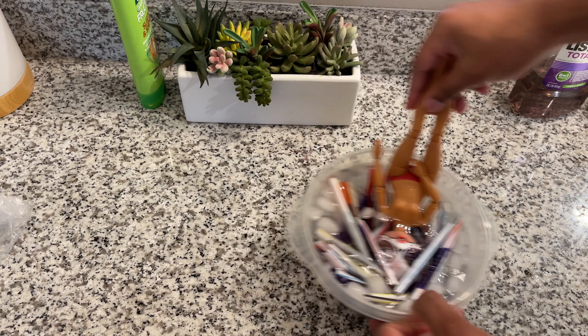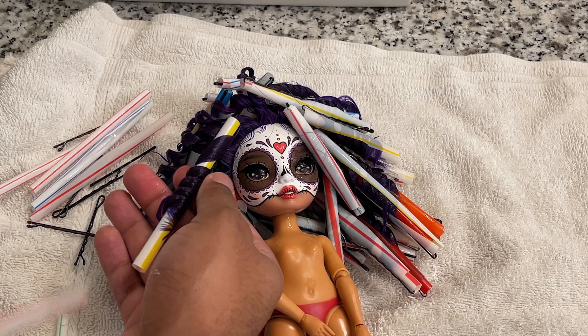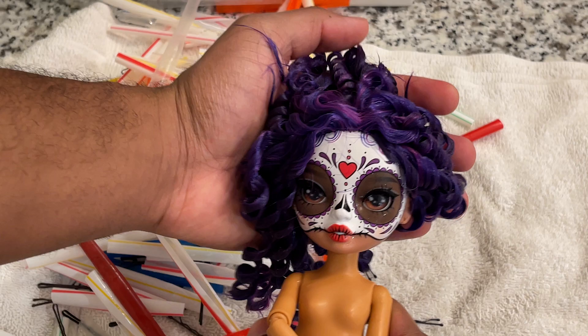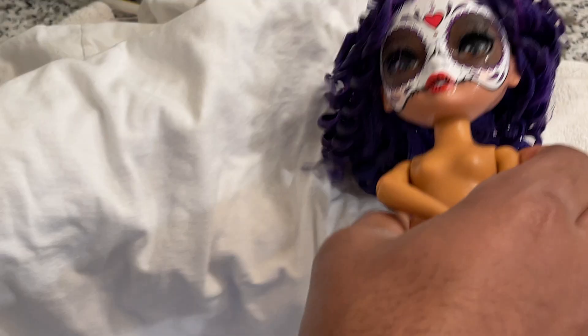And now for the most satisfying part of the restyle — pulling out all of those straws. I just love the way the curls look when you first pull them out. When they're wet you can kind of see the full structure. Some people like to wait until the hair dries to remove the curlers, but I'm way too impatient for that. So I remove all the curlers, then I'll take an old t-shirt and dab out some of that excess water.